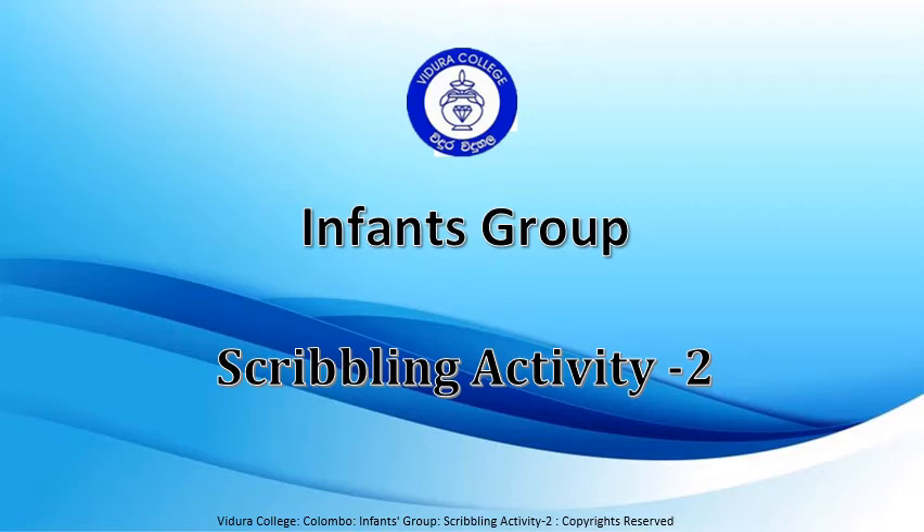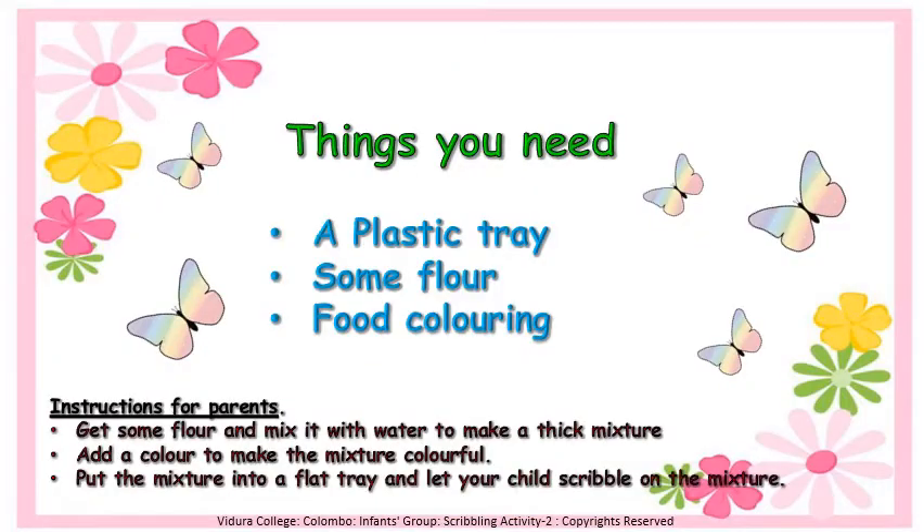Infants group Scribbling activity 2. Hello my dear children. Shall we do a scribbling activity?